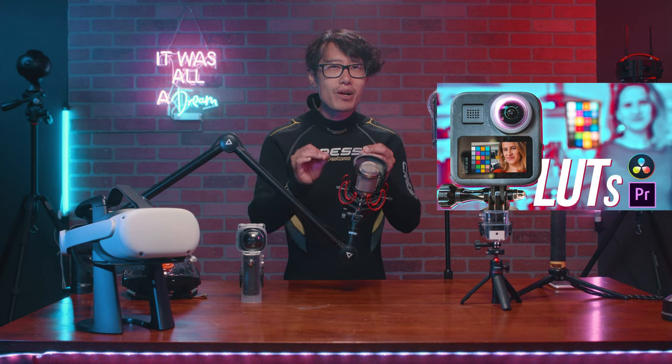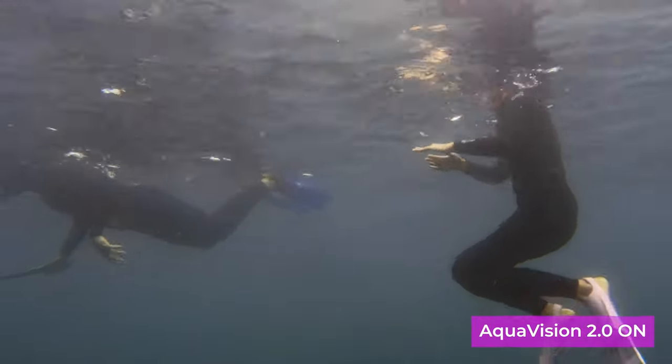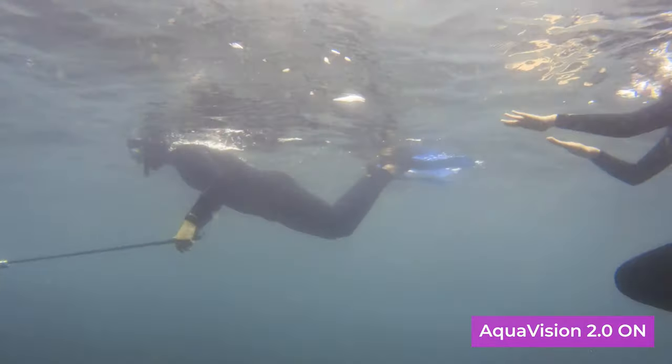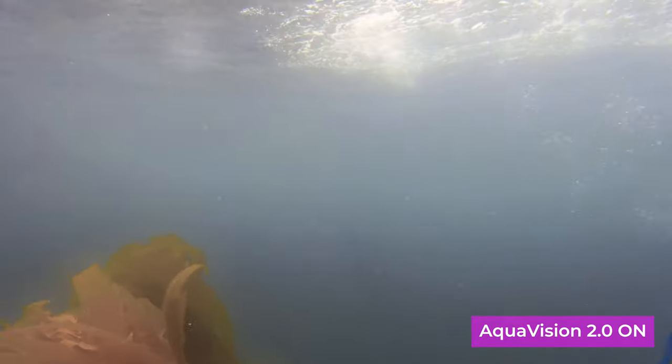Or you can use Neat Video, following this tutorial right here. In an ideal world, we want a red filter, but there is no red filter for 360 cameras, so my LUT is the next best thing. Depending on how deep you are going to dive, you will start to lose orange and then yellow color as well. So use this as a good starting point and color grade based on your depth and surrounding color.